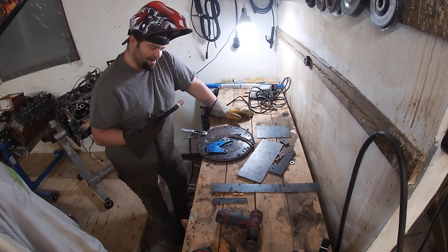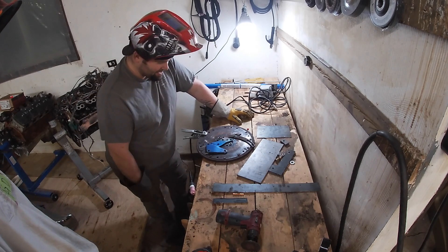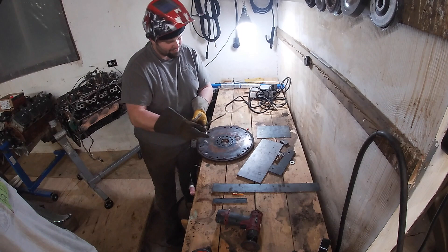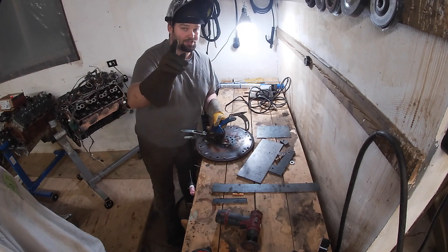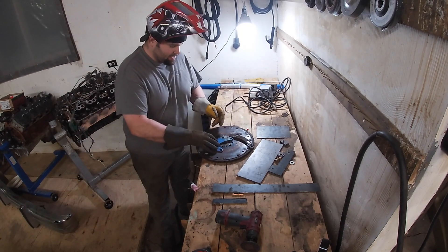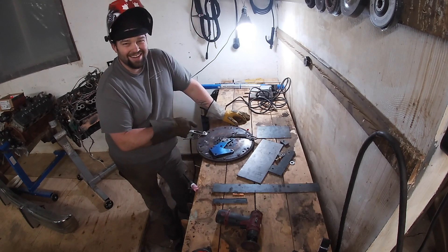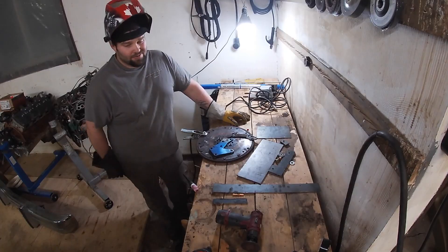I'm going to leave in the part where I stick the tungsten to it, because if we deleted that from the video there'd be no video left - if we deleted all our screw-ups. Looks good enough to me. I'm going to do some really ugly welding here, so we'll just fast forward.